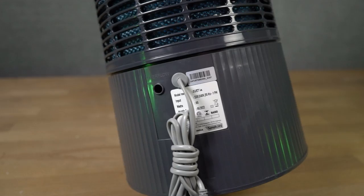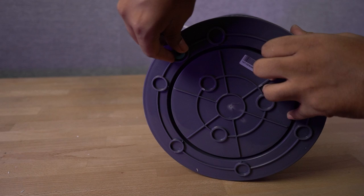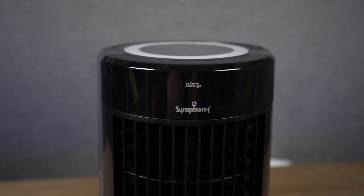At the bottom, you can see the plug which can be removed to drain the water. Now to power it up, just plug in the socket, then touch the power button on the control panel to turn it on.